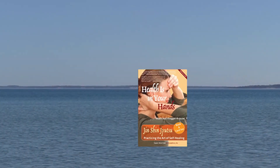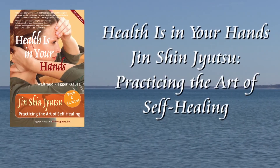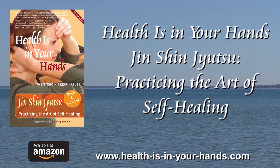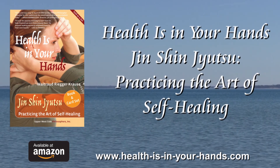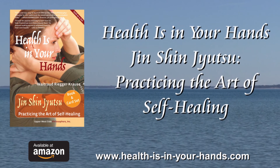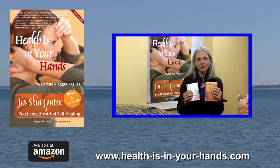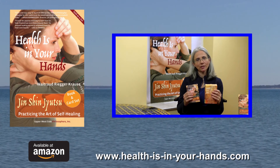Slowly open your eyes. Exhale. If you liked your Jin Jin Jitsu experience, feel free to practice this flow as often and as long as you want to. Remember, health is in your hands — anytime, anywhere. Don't forget to check out our introduction to Health Is In Your Hands: The Effortless Art of Self-Healing.